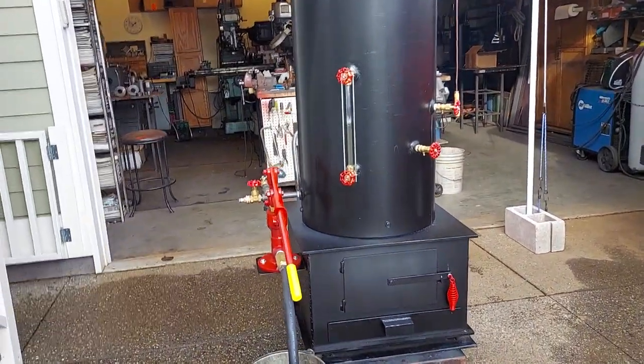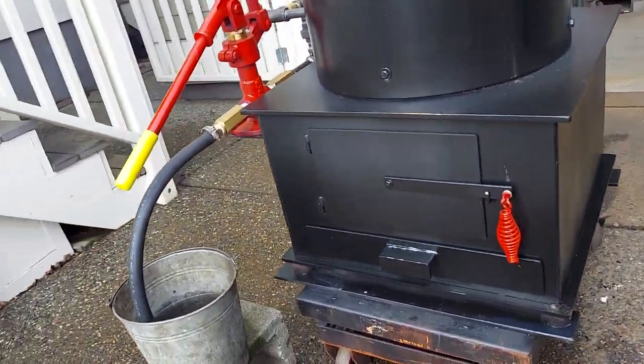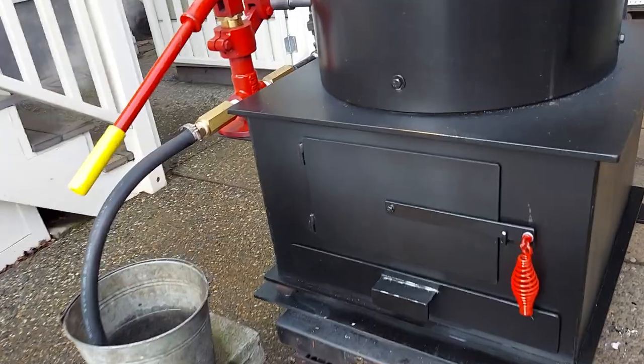In the firebox, the outside dimension is 24 by 24 of the frame. The box itself is 22 by 22 inch, with nice big pieces of wood in there.